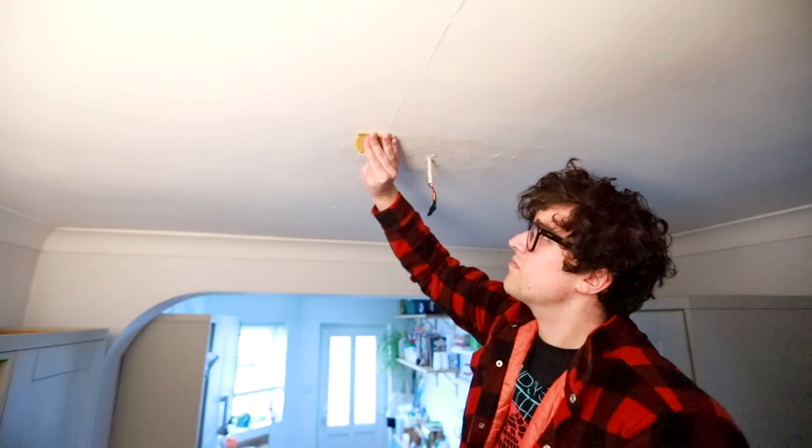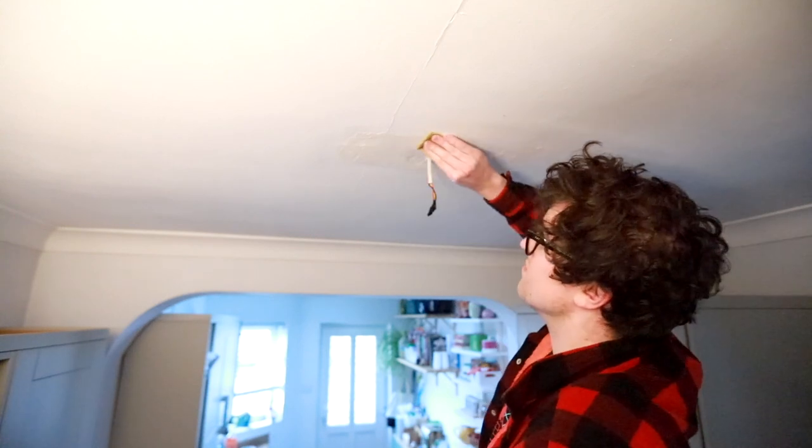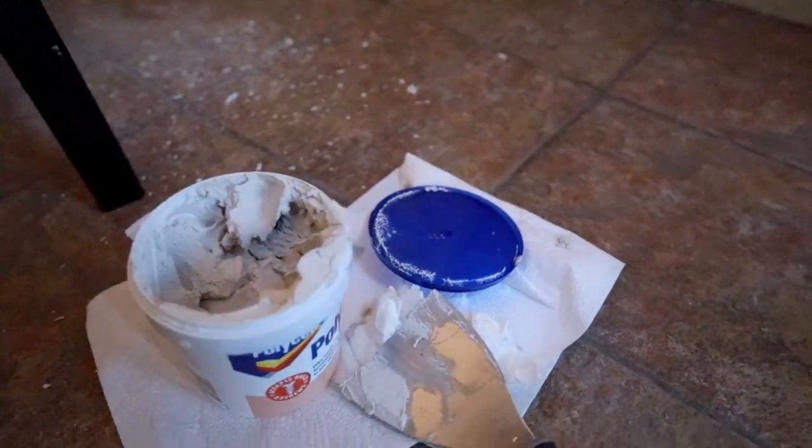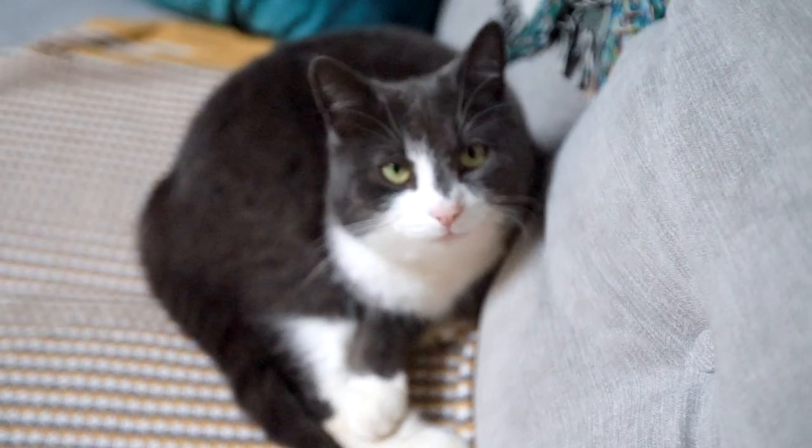You really should be wearing a mask and goggles for this — I'll make sure to get some for next time. I slapped on a bit more polyfiller and left it for a day. A little more waiting and a little more sanding and we have a pretty decent looking ceiling.